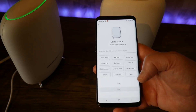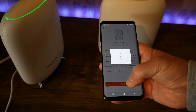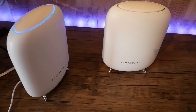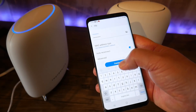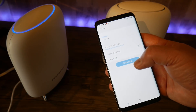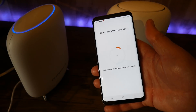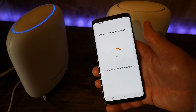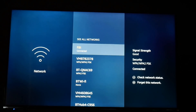Your main router from Virgin Media or any other provider will need to be put into modem mode. I've selected 'Office' for this first router, and I'll put the other one in the living room. You can have three of these in the home for even better coverage — they didn't have three in stock so I just took two, but you can always upgrade later. It will then go through the process of setting up the router.